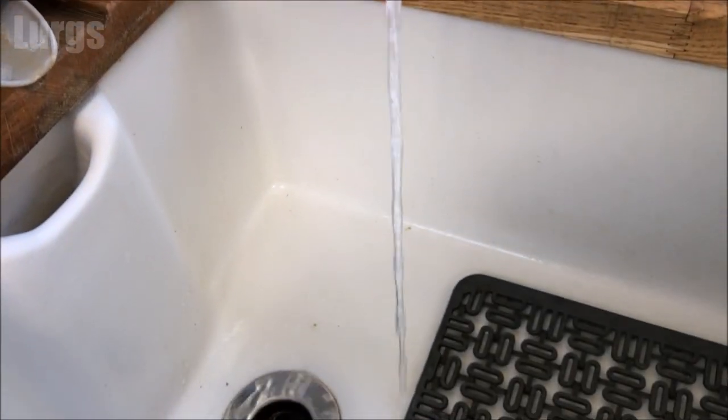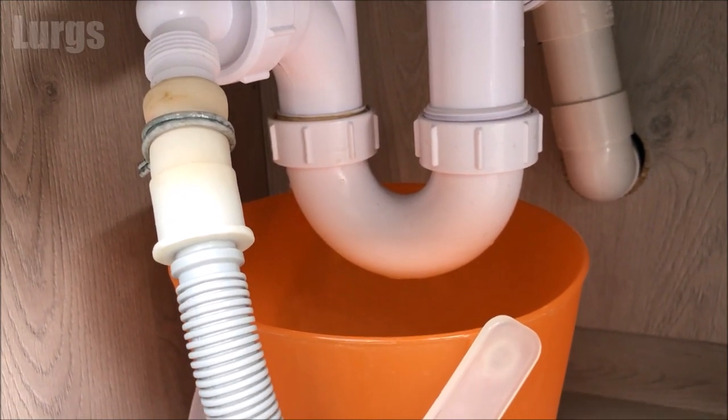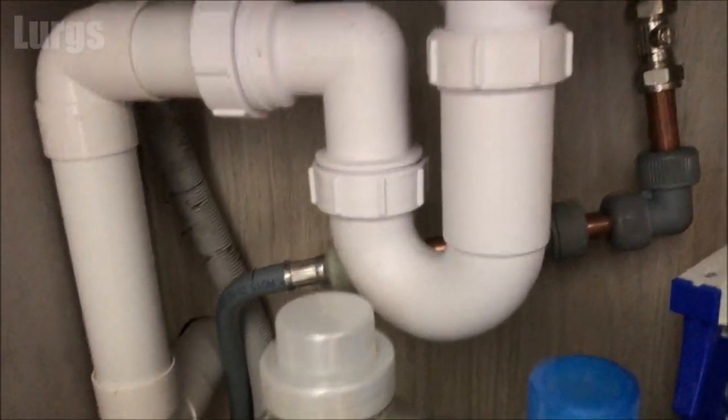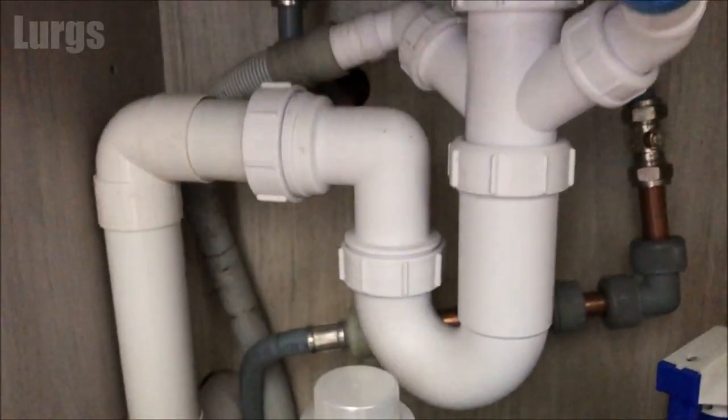If it is a U-bend under the sink, it's a good idea to run the tap quickly and make sure you've got no leaks, because the water will be going around this U-bend from the sink. This one is great. This is a slightly different U-bend but it's the same theory — you're just unscrewing it on both sides.